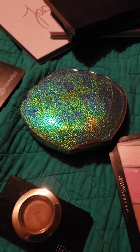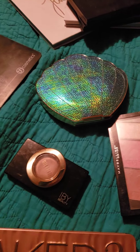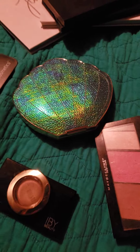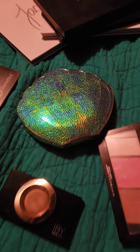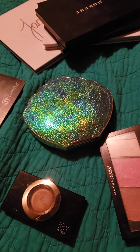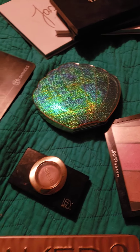I know that this is totally random, but I wanted to do an updated palette collection since I did my last, because I got a couple of extras and I wanted to share them with you.